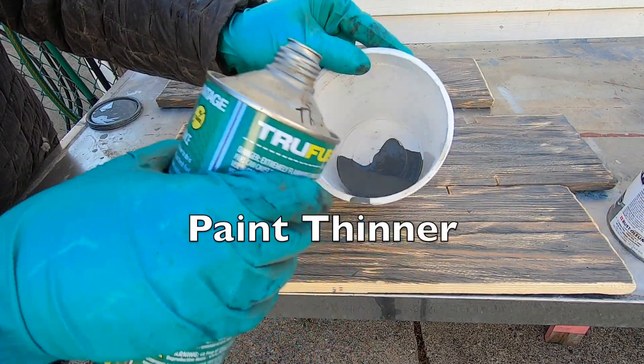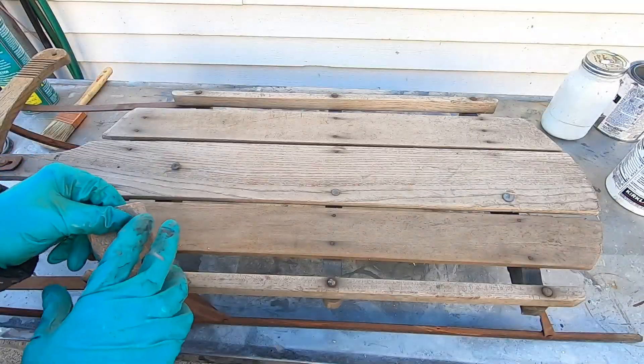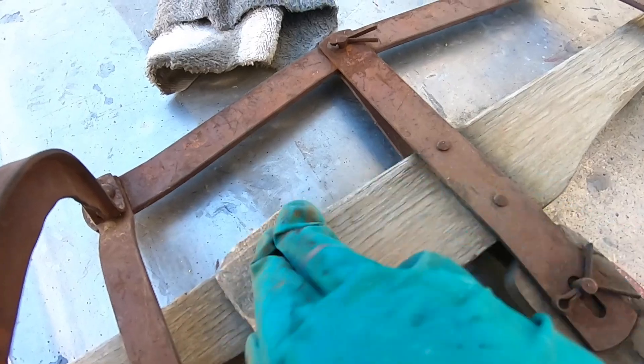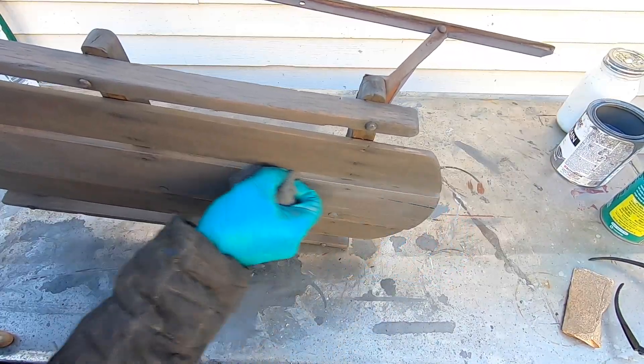I'm thinning out the gray wood stain so it's not so dark as to obscure the wood grain completely. To prepare the sled itself I'm going to sand it lightly with some coarse sandpaper, then stain it using the same thinned out gray wood stain.